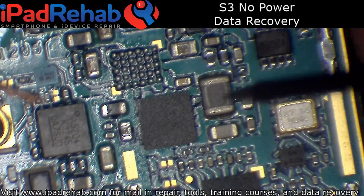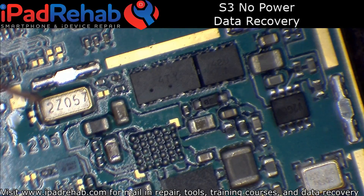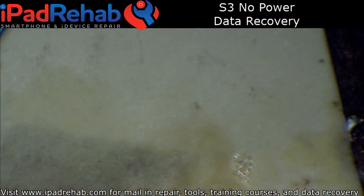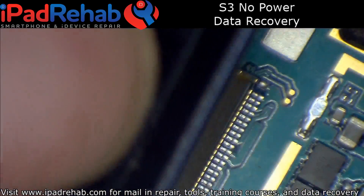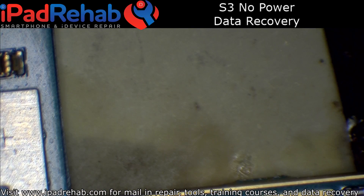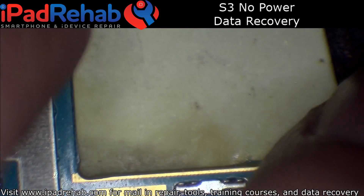Confirm again that there is still no short. Now I can try and boot this up and see if it boots up. Because I'm not sure what the chip I pulled off does — I don't have schematics for an S3. But it's possible that whatever I removed could be not necessary for boot or not necessary for boot and USB communication, in which case no need to put it back on. Maybe it's something baseband related.